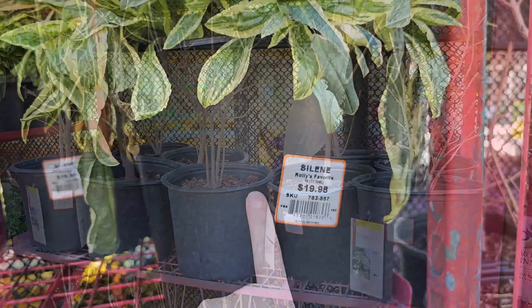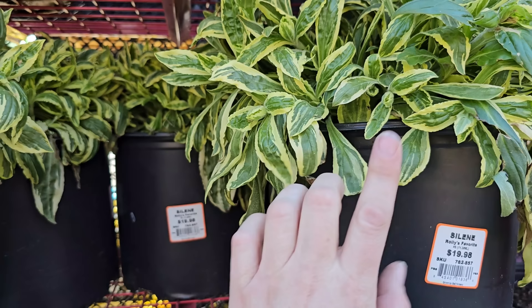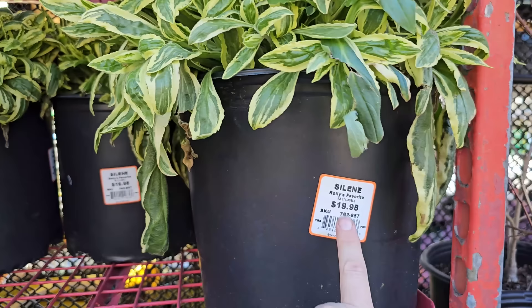Some silene here — this is a variegated foliage perennial that sends up stalks of a nice bright fuchsia pink, small, bell-shaped flower. These are number 3 containers for $19.98.